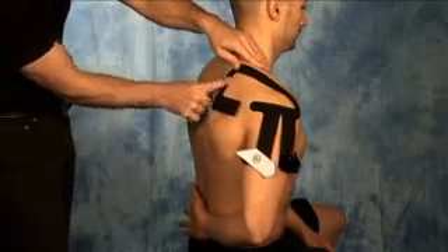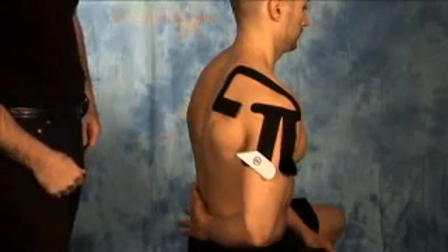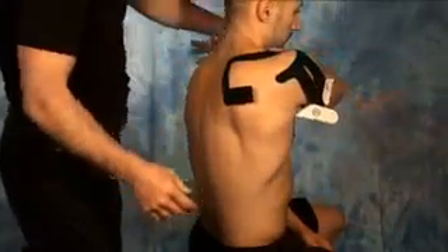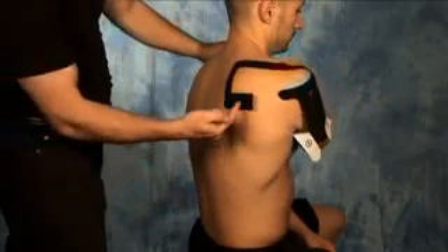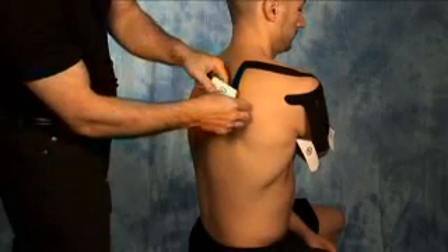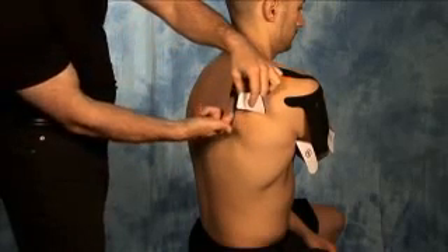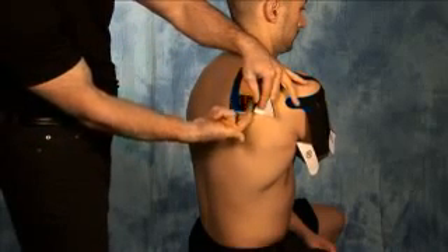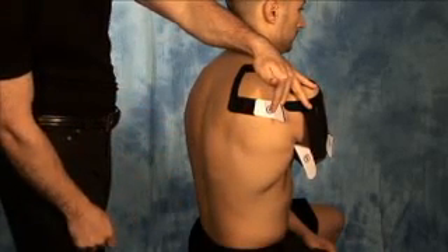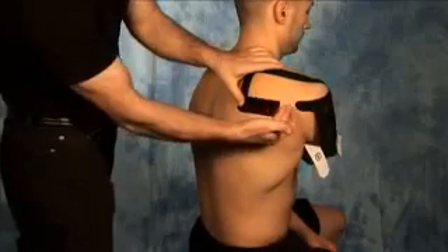Each section has to be applied before moving on to the next. Then take the arm, bring it across the front of the body, and rest the arm on the opposite shoulder, stretching out the infraspinatus. Tear back the backing of section number four, being careful not to touch the adhesive, and letting the tape come in gentle contact with the skin with no stretch. Once 90% of that portion is applied, tear the remaining portion off and gently rub the tape in to activate the glue.